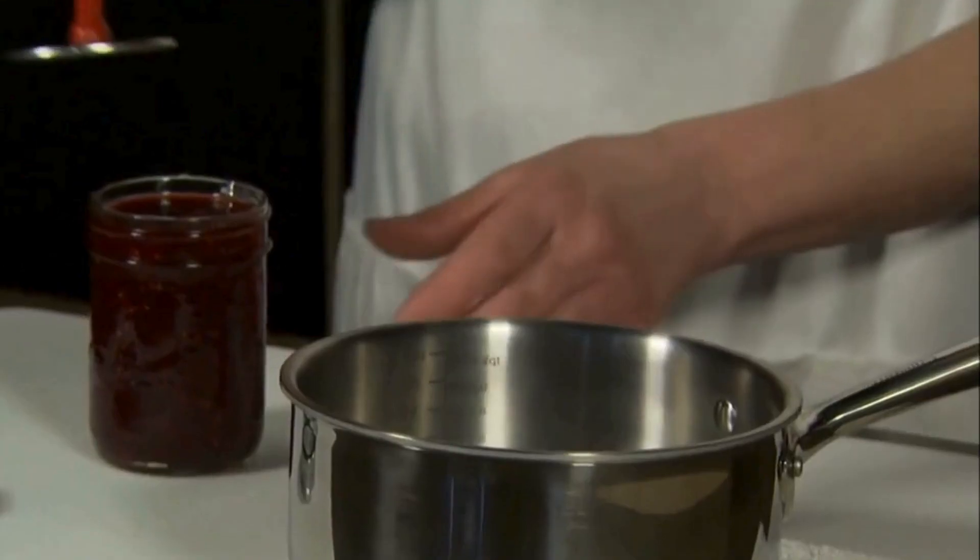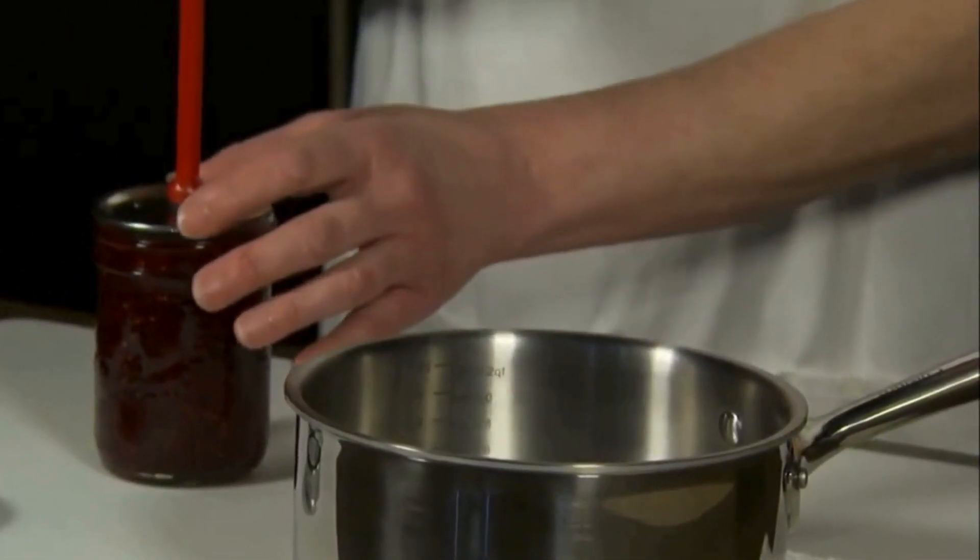Step 7: Seal the jars. Use tongs to place lids on the jars and screw the bands on tightly. Invert the jars to create a seal, then let them cool completely on a counter.